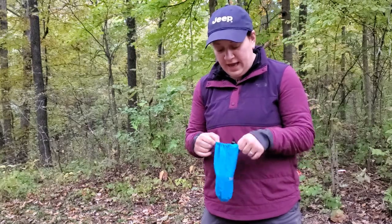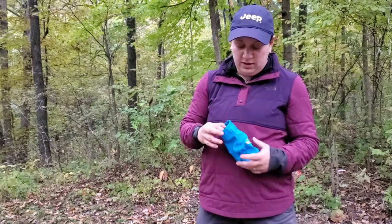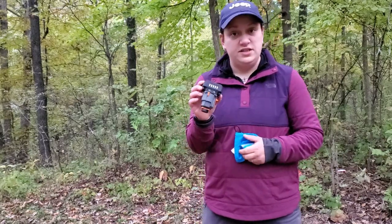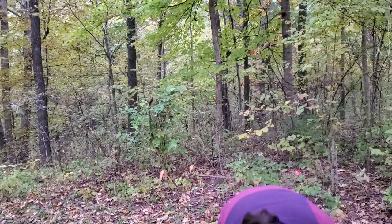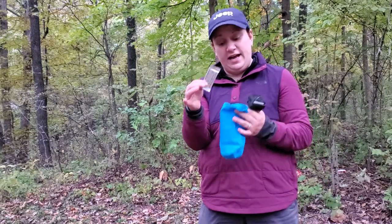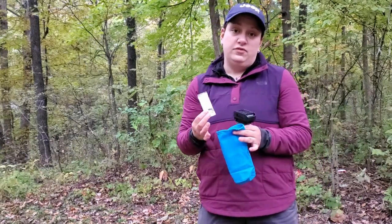It comes in a nice little ditty bag, which is great because you can keep the Thermacell in here — this small little four-ounce device that screws right onto your fuel canister — and you can also keep the pads right inside of this bag too, so that way everything is self-contained. So we're going to get this fired up and I'm going to show you guys all about it.